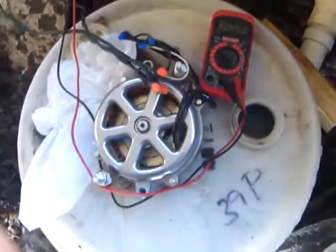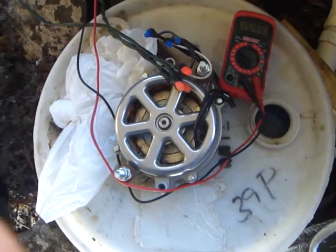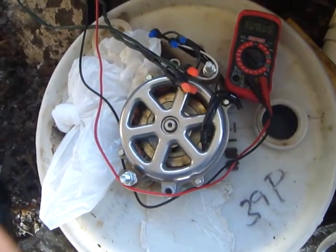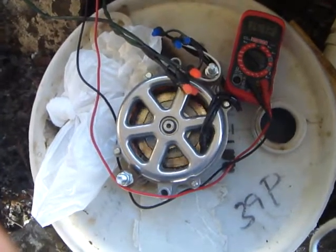When I hook this up to a battery, I may only get about 10 watts out of this thing, but 10 watts is better than no watts.